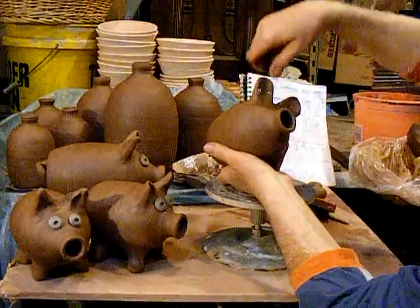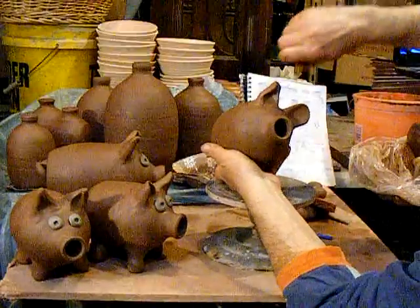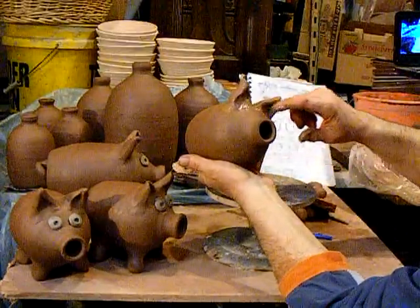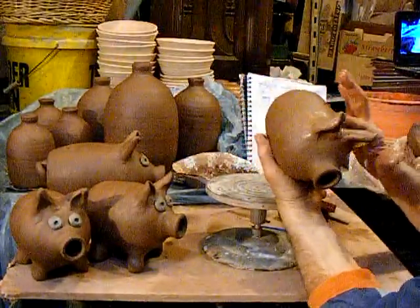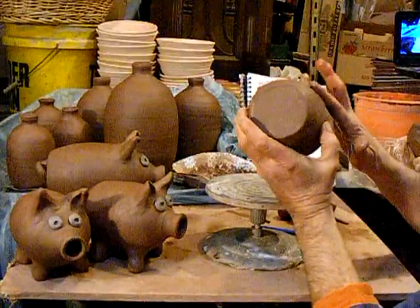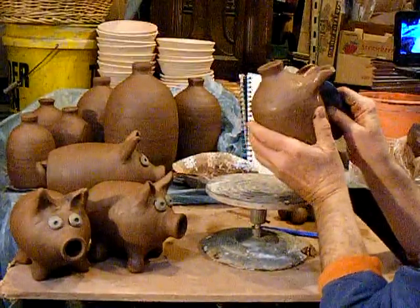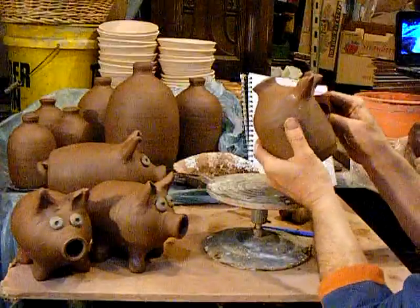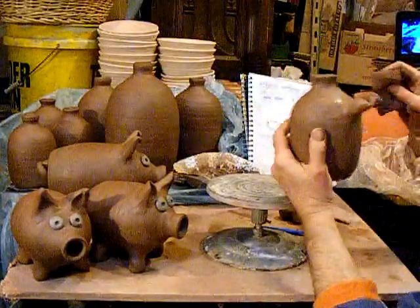They look Easter bunny-like, although we're getting ready for a Christmas holiday sale. But then I do a pinch in, and that gives it that pig ear curve. Now, I don't know that for sure - this is a Christmas tree farm and nursery, I don't have any animals, so I've never seen a pig up close on a regular basis. But it seems to work. I did leave a couple rough spots back here that we'll get with the rib, and a light brush with a sponge. We don't want to overdo it and bring out a lot of the grog.